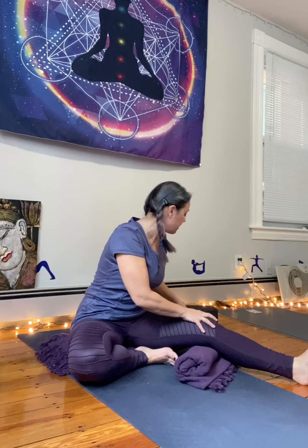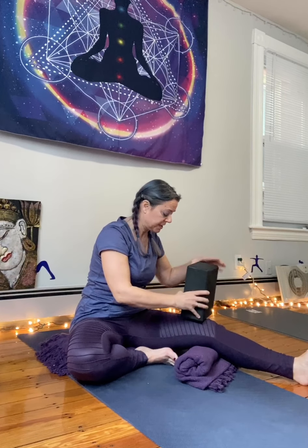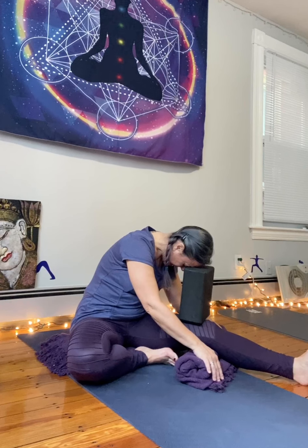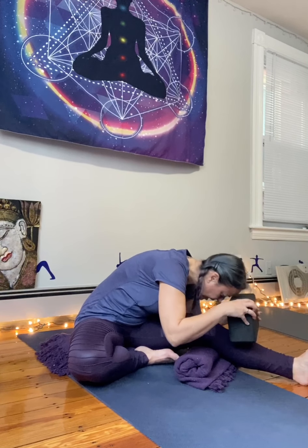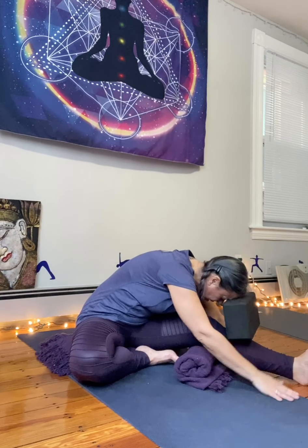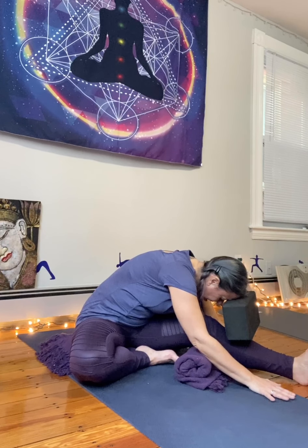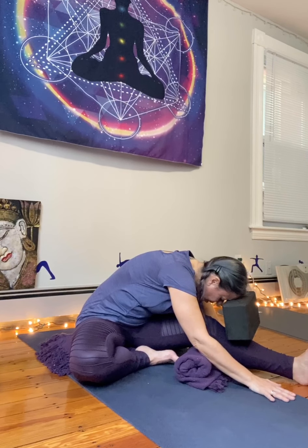To come out, we just come out very gently and walk our way back up. Now the other way this blanket can come in handy is when you're doing Janu Sirsasana. I'll put it under this leg — the leg that's out — and this is the leg that comes in. This is not a requirement, but it's a way to help you get a little deeper into this pose. We hold the poses longer so that our body has time to melt and adjust into it.